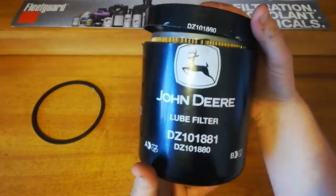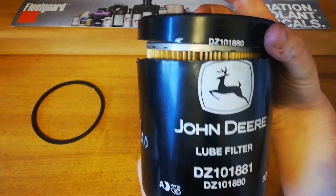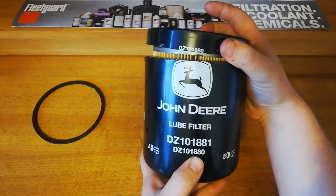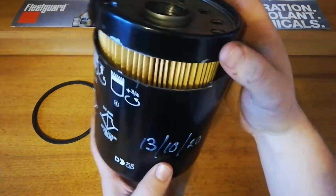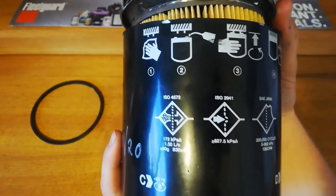On the filter itself, we've got the part number across the top. John Deere in big letters — it's actually got two part numbers on it, which is the one it's meant to be.